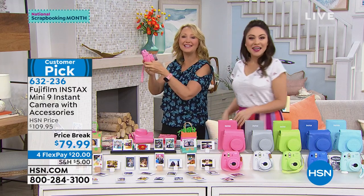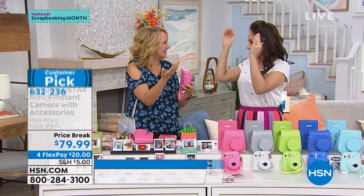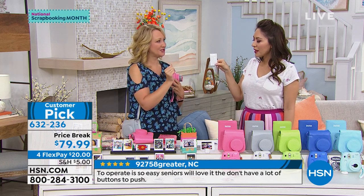Look at how fun that is to take selfies — you see yourself in the little mirror, so you're like, okay, we're lined up, it's perfect, we're in frame. And then you have a two-by-three inch photograph in hand. So beautiful.